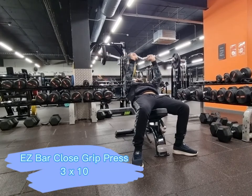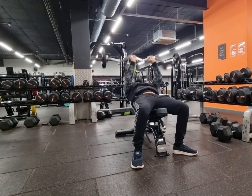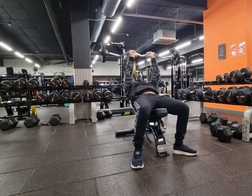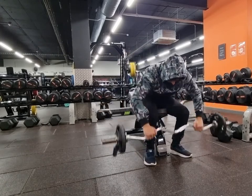From there guys we went straight into easy bar close grip press. This is another very good exercise to build mass on the triceps. You could do this on the bench press instead, but I chose this way.